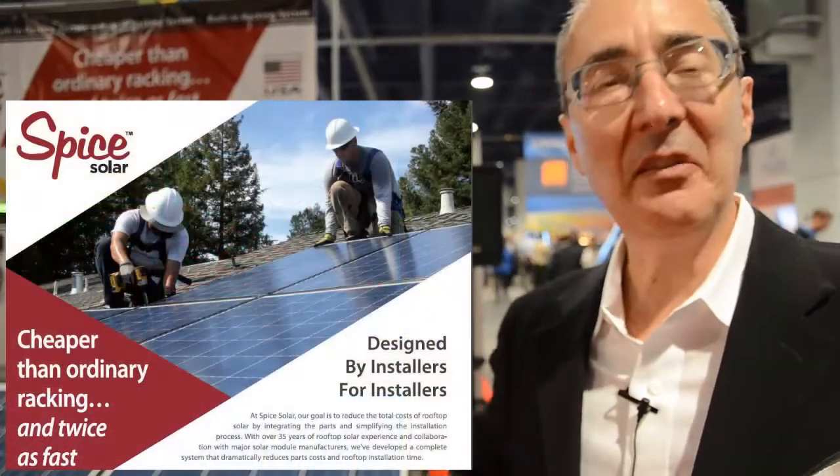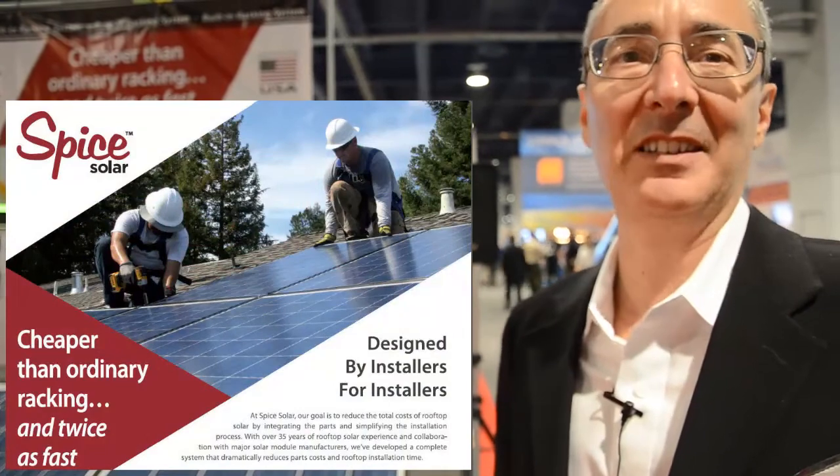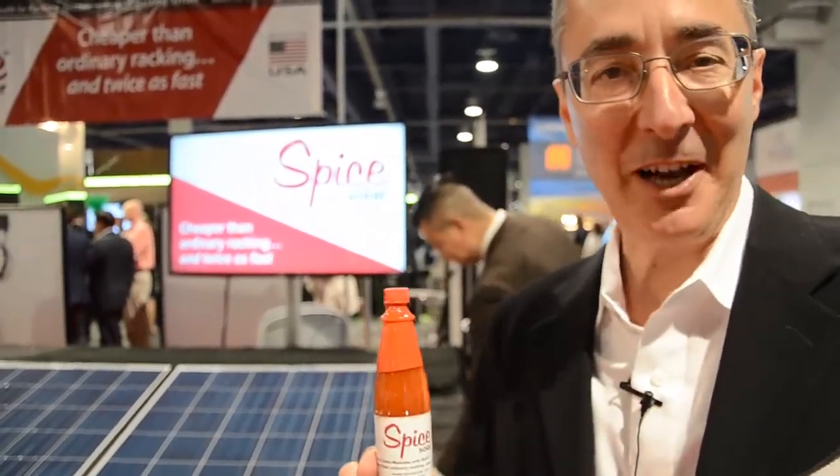So once again, this is Barry Cinnamon, CEO of Spice Solar. Our mission is to make installing residential solar cheaper and faster for installers all over the country by integrating the racking right into the modules. And for all of our installer partners out there, we have this bottle of Spice solar hot sauce that ships with every order. Thank you very much.